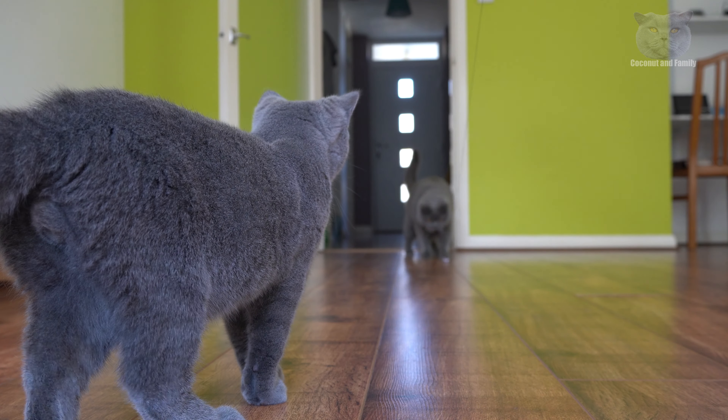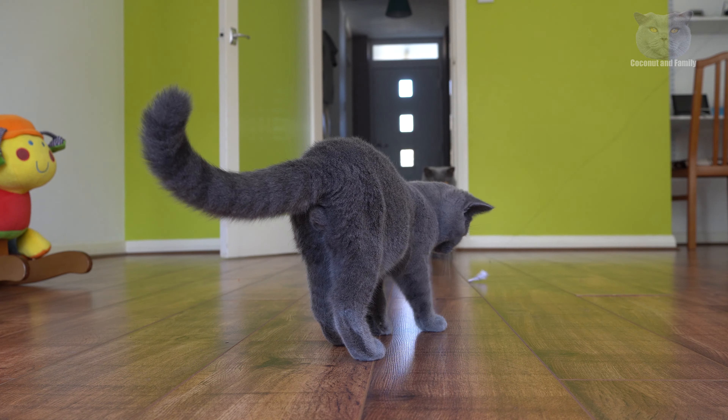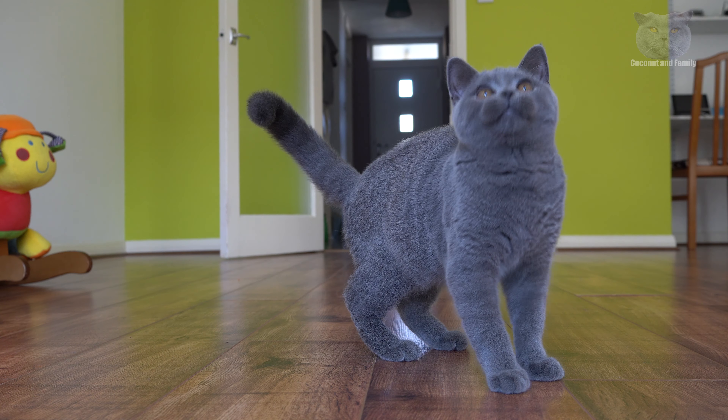I'm just going to focus on the food I use. I'm going to add it to the coffee station. Let's go.